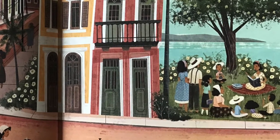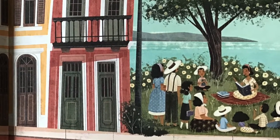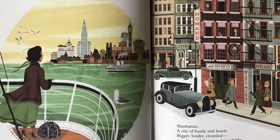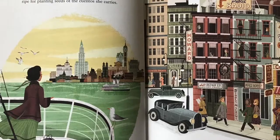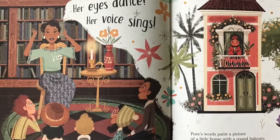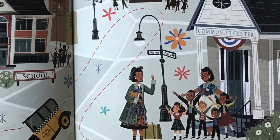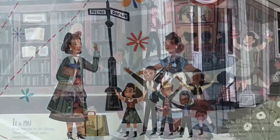Beginning in the early 1920s, Pura worked at the 135th Street branch of the New York Public Library in Harlem. As the first bilingual library assistant, she was hired to serve the Spanish-speaking population in her community, but found no books of stories of her homeland, Puerto Rico, in the collection, or even any books in Spanish. To fill this gap, Pura used storytelling, puppets, and eventually books she published herself to fill the void.